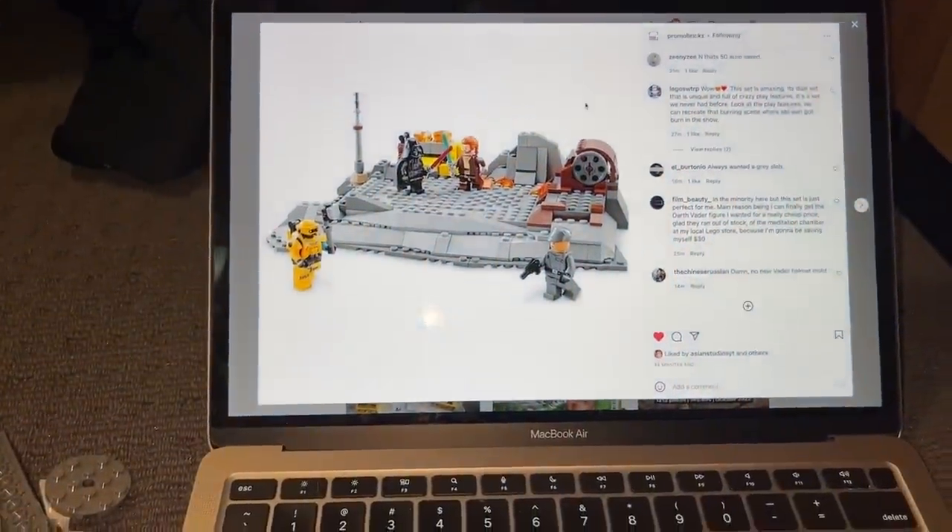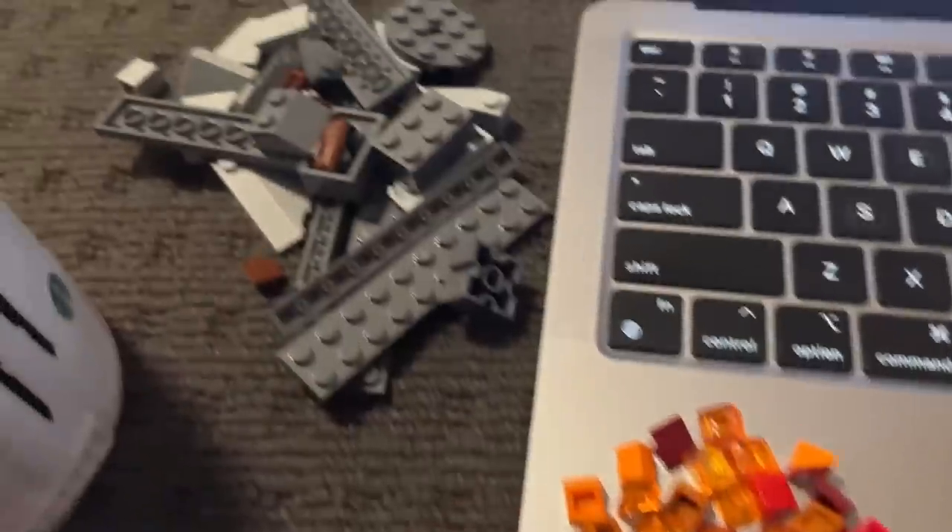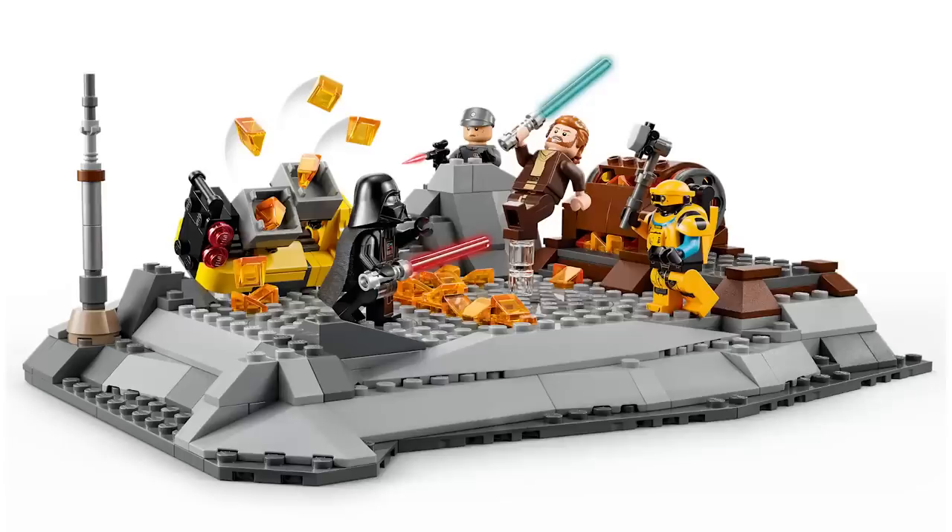I tried to find as many pieces that accurately match the images I was looking at, so I could try and create the most accurate version of the set — because wait, if you didn't think the set was bad enough, wait till I tell you about the price point. Ho ho ho, the price.